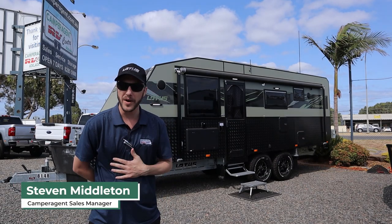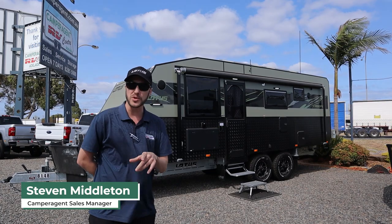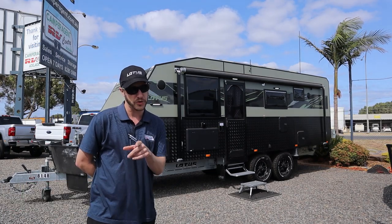Hey folks, welcome to Camper Agent TV. My name is Steve and today we look at the 2019 Lotus Caravans Trooper.